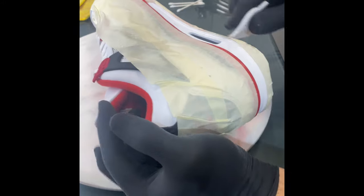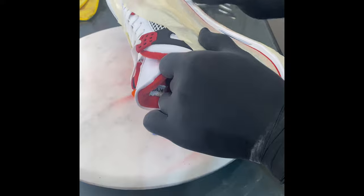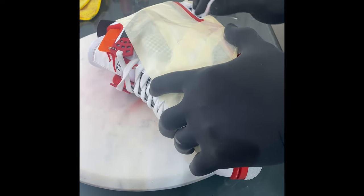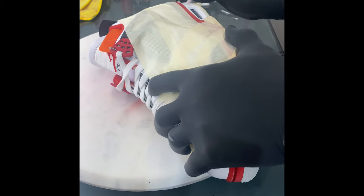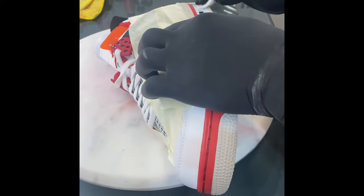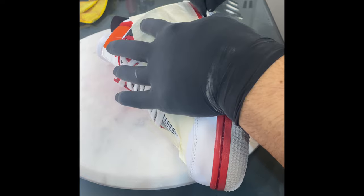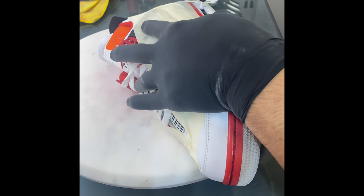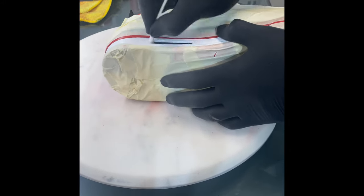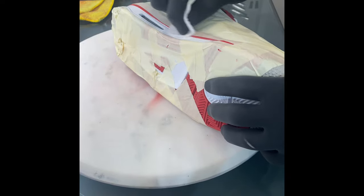If the midsole soaks up too much, it will start to swell and you'll have to wait for it to evaporate and the midsole to go back to shape. I'm just taking the top layer off because there's nothing wrong with this paint — I'm simply changing the color. If this were a repaint due to a cracked sole, you'd have to take it all the way down completely. I'm taking off the majority of the white and then using a Q-tip to get inside the air unit.